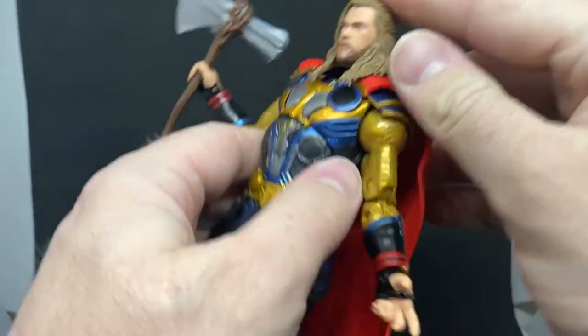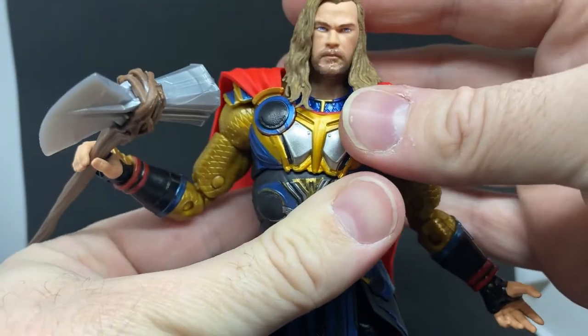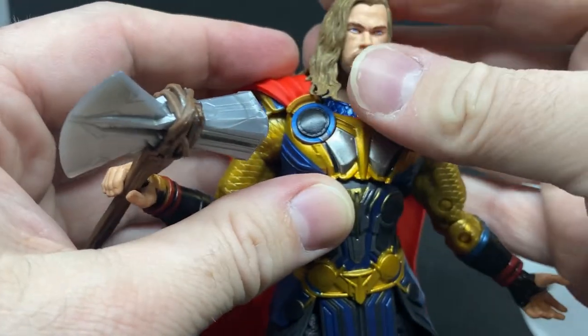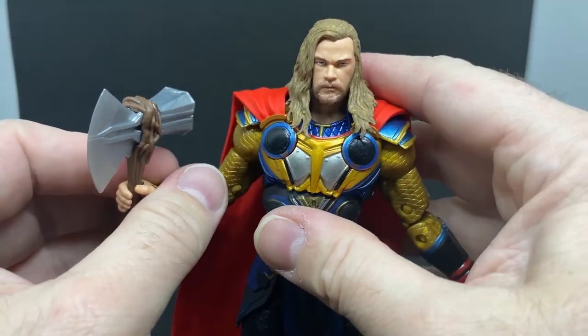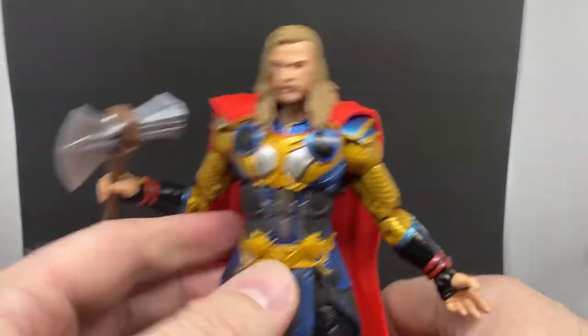His head popped off! There we go — it's a perfect fit, it shouldn't pop off now. You know, that Ravager Thor figure — he's just got this tough look about him.